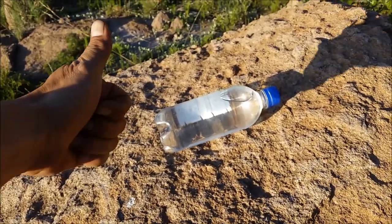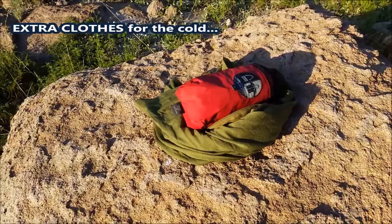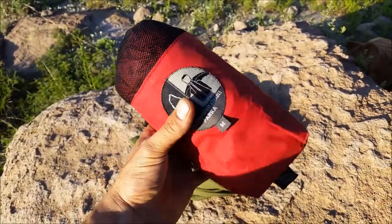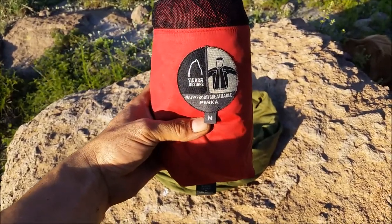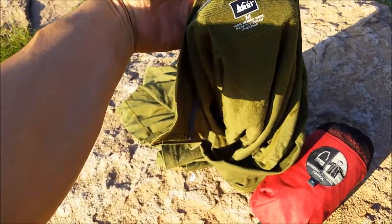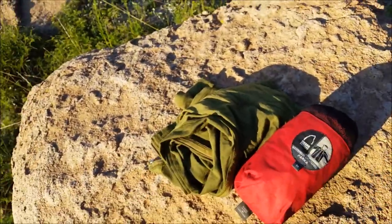Water is one of your first priorities. Another important piece of kit, even on a short hike, is a rain jacket and a sweatshirt. This rain jacket is made by Sierra Designs — a very good waterproof, lightweight parka. I'll leave links to all the gear in this video. The other piece of insulation I have is my REI Merino wool sweatshirt — really thin, really lightweight, and it keeps you very warm. Perfect combined with the waterproof parka.